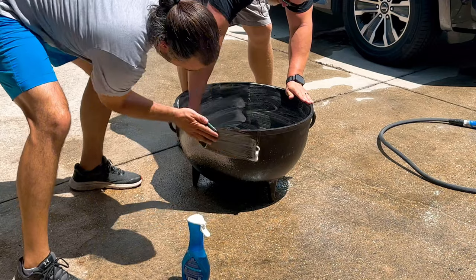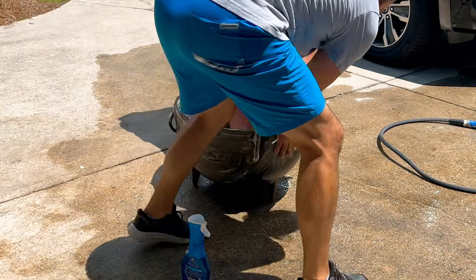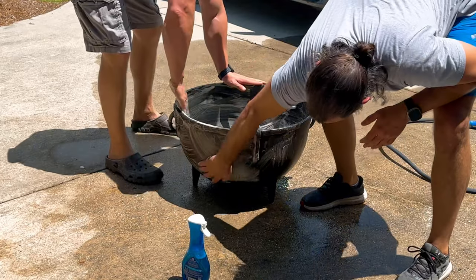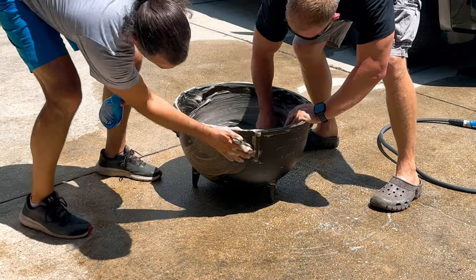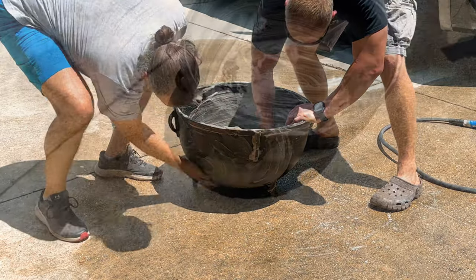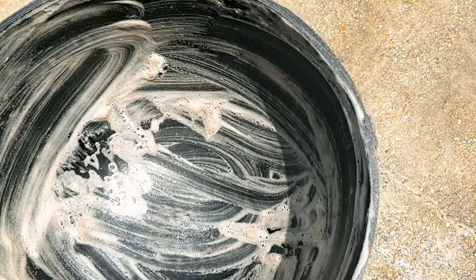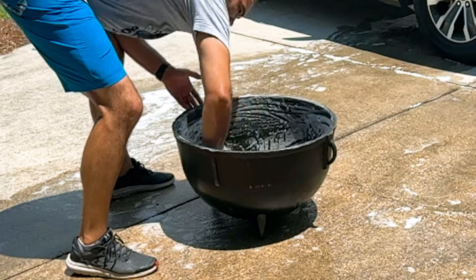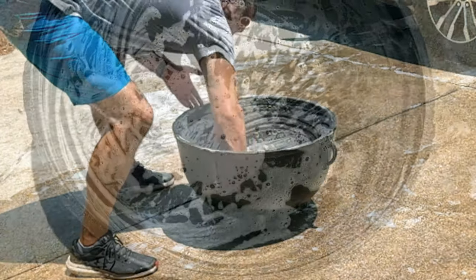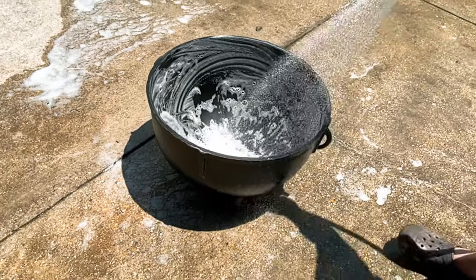You want to scrub this thing inside and outside really good. That first layer is dirty. So we're taking a nice scouring pad here and just scrubbing it down, getting in every crevice of this pot that we can. As you can see, that first layer of soap is dirty — it's kind of brown looking. That just lets you know how dirty this pot is. So I cleaned it out and scrubbed it once again, and now you can see the suds are much cleaner, and that let me know this thing is nice and clean.